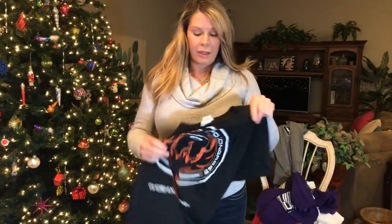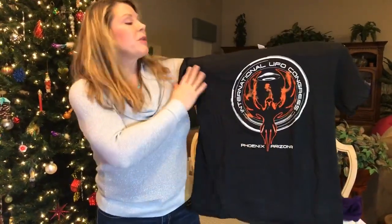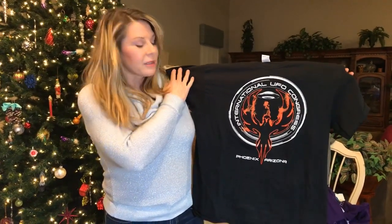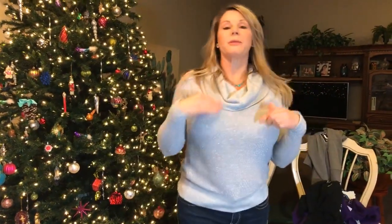One of our logo designs features a nice saucer with the Phoenix, Arizona skyline — because that's where our conference takes place and where we're headquartered. A lot of guys like this one in black since it's not obviously alien-themed. The women's versions of these shirts are available in a v-neck with cap sleeve in a more fitted cut.